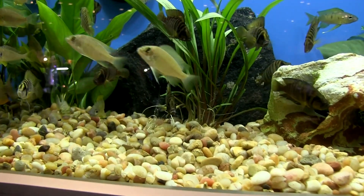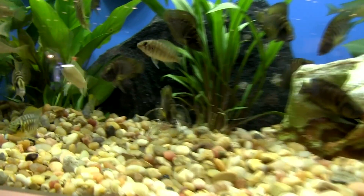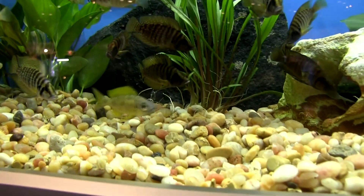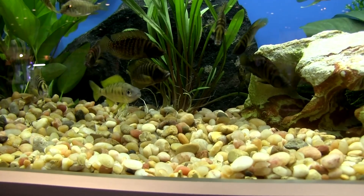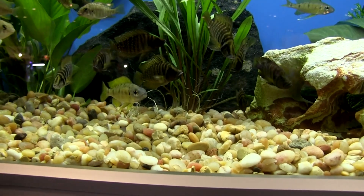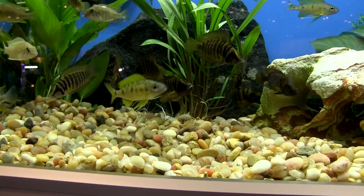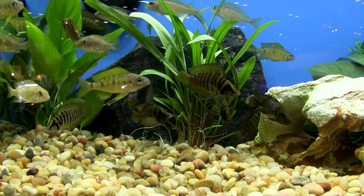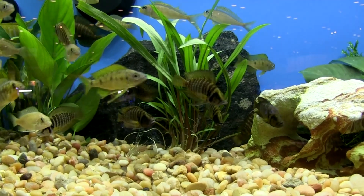Those little white dots at the end of the ventral fins are like egg spots on a Malawi cichlid. Those will get really long — they'll go past the anal fin. When a big adult male is fully grown, that gold color on the side will be just like an egg yolk, and those ventrals will go right past the anal fin.